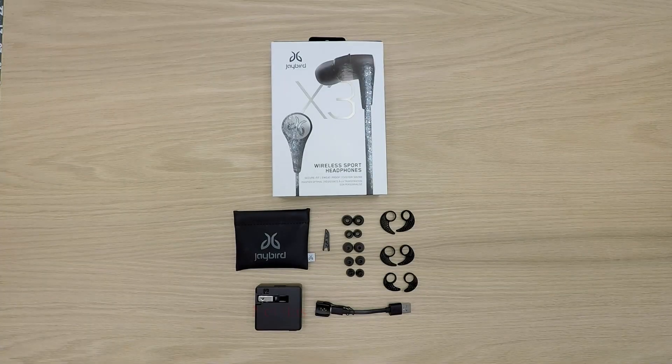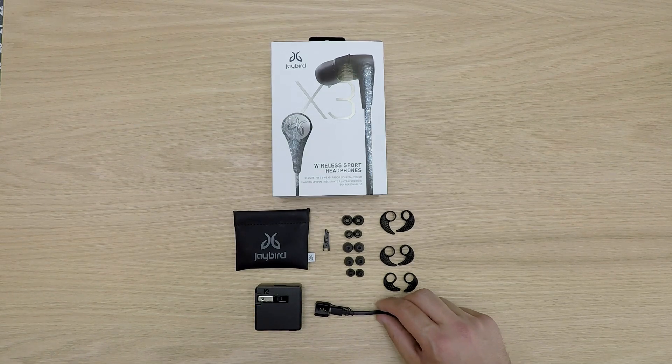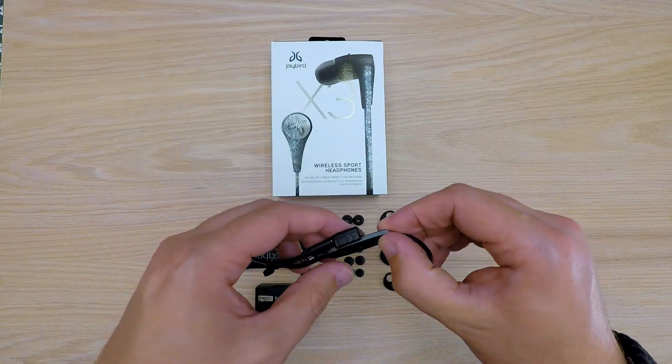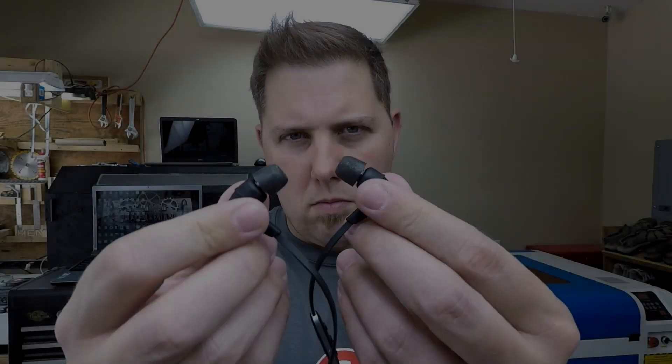These are the accessories that come with the X3s: foam and silicone tip earbuds, as well as something they call ear fins. Notice the proprietary charging cable, as well as a sleek carrying bag with their logo. After watching Mark's review, I bought the Jaybird X3s solely to see if they work as ear protection.